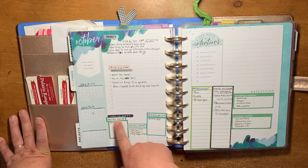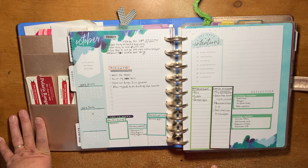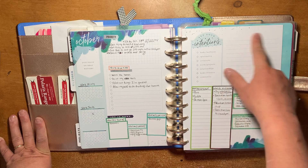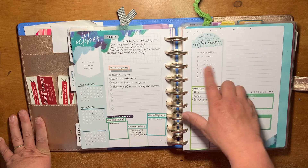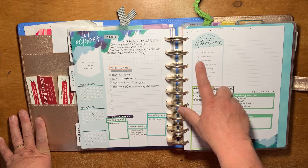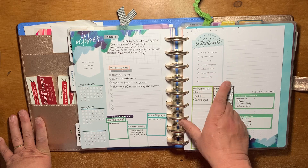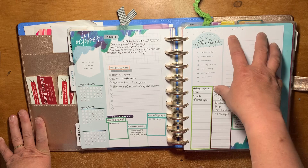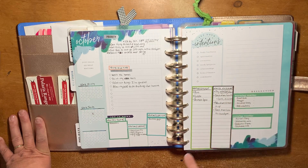Right here I have what am I reading this month, what am I watching, what am I listening to. This section I plan on using to write my intentions for each one of these areas: body wellness, spirituality, creativity, work projects, relationships, home finance, and community. I haven't had this planner very long, so I haven't had a chance to sit down and do that yet.